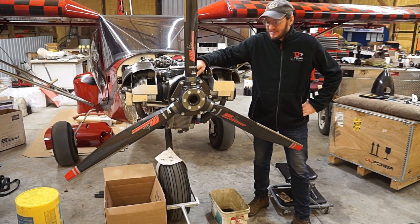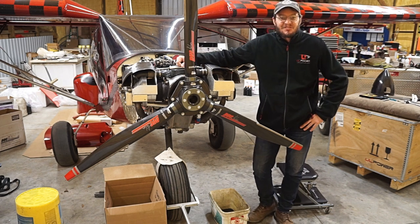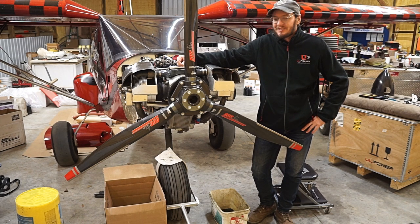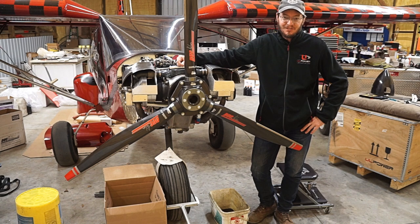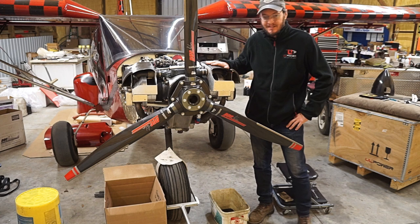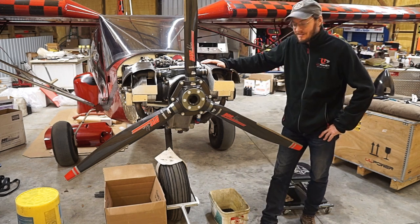I'm about ready to really set in on my 500-hour maintenance. I've heard some people say they're scared to go into an engine, even to do things like adjust valves, and I just want to show you guys how simple it really is. There's not much to it. If you can turn a couple of wrenches and an Allen wrench or two, you can adjust valves. It's really not a big deal, especially on the UL Power — they've done a good job designing this. It's simple, it's easy to get to everything.